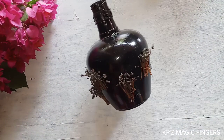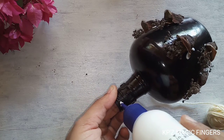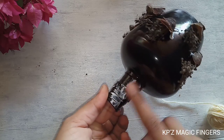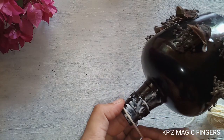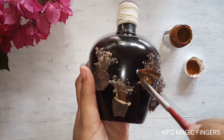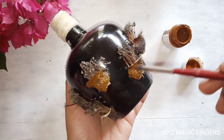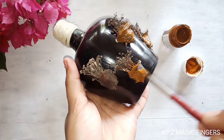Let's complete this bottle. I will paint the flower pot in the flower pot. Add the flower pot in the flower pot.